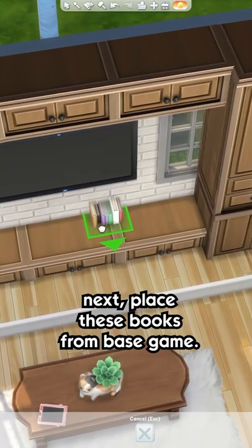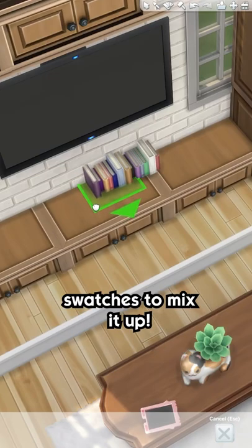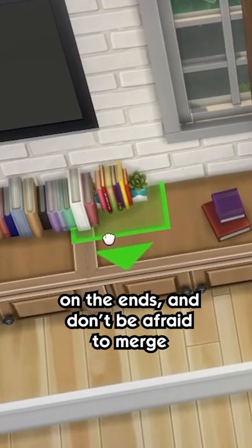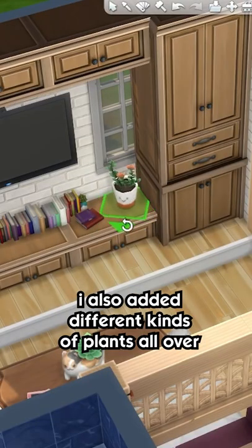Next, place these books from Base Game. You can use different swatches to mix it up. I used different books from Tiny Living on the ends, and don't be afraid to merge them into each other for a seamless look.